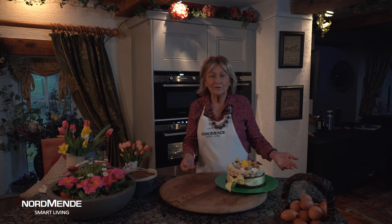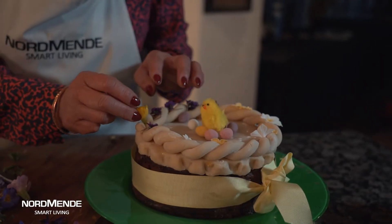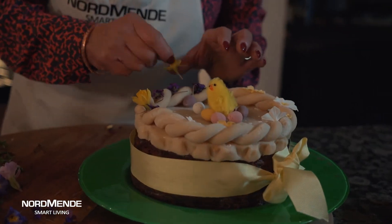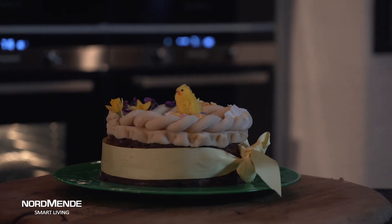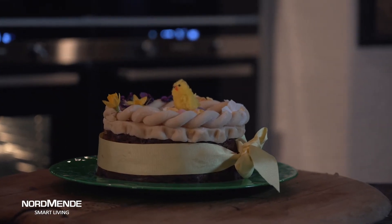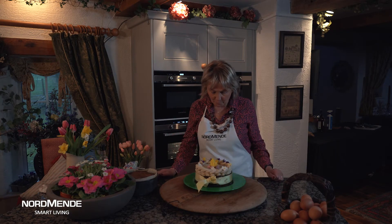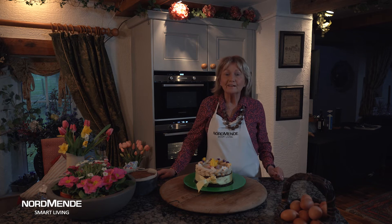Once your cake is cool you can decorate it whichever way you like. Traditionally this cake is decorated with marzipan on top. Or what's also lovely are fresh flowers — little violets, little daffodils — just round the side of the cake, all finished off as a gorgeous traditional Easter cake.